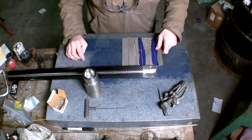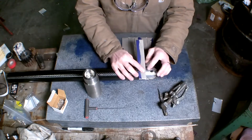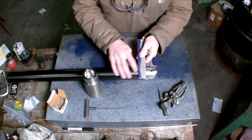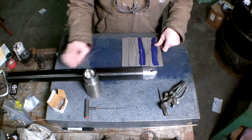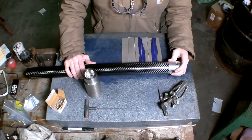You can't beat carbon fiber and titanium. You can see the contrast difference between the three materials. And then stainless steel 8-32 screws.